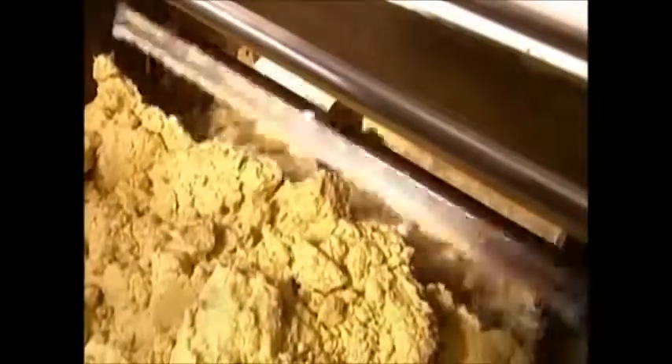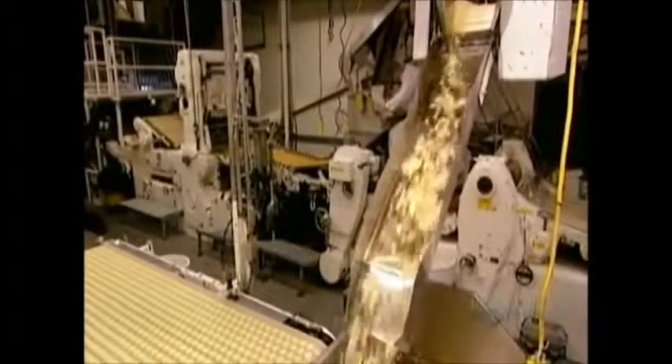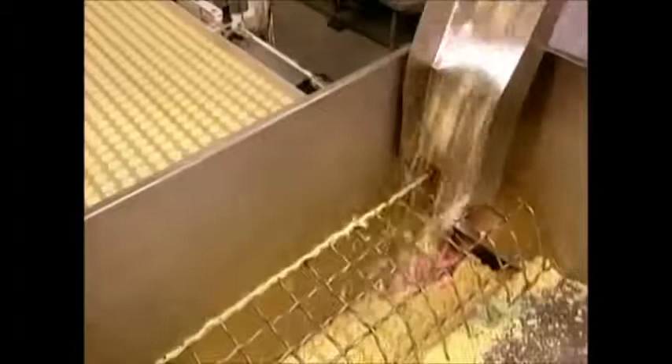From the mixer, the dough goes into a machine called the chipper. It shreds the big blob into pieces about the size of the cap on a highlighter pen. This makes the dough more manageable for the next machine, called a rotary mold.